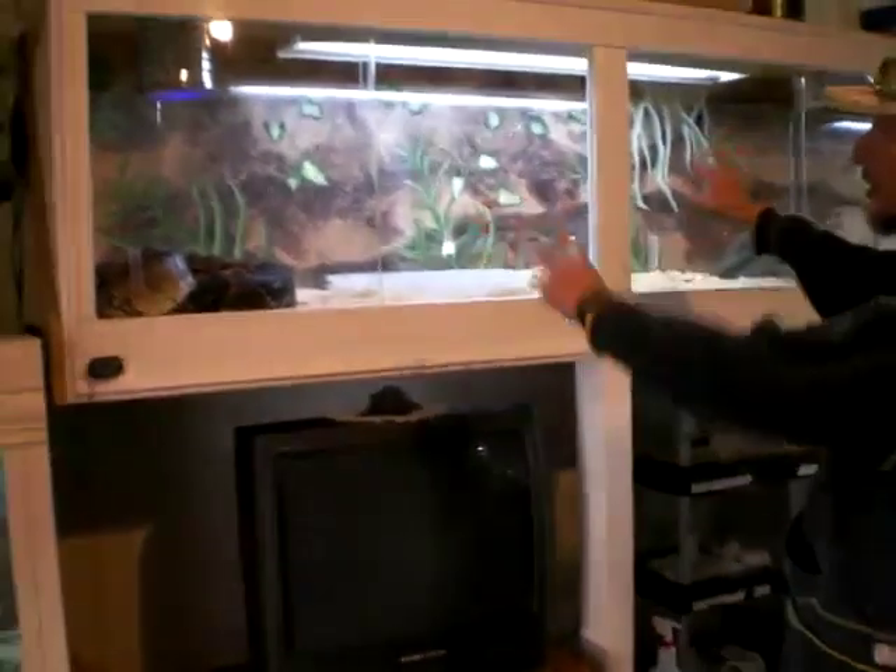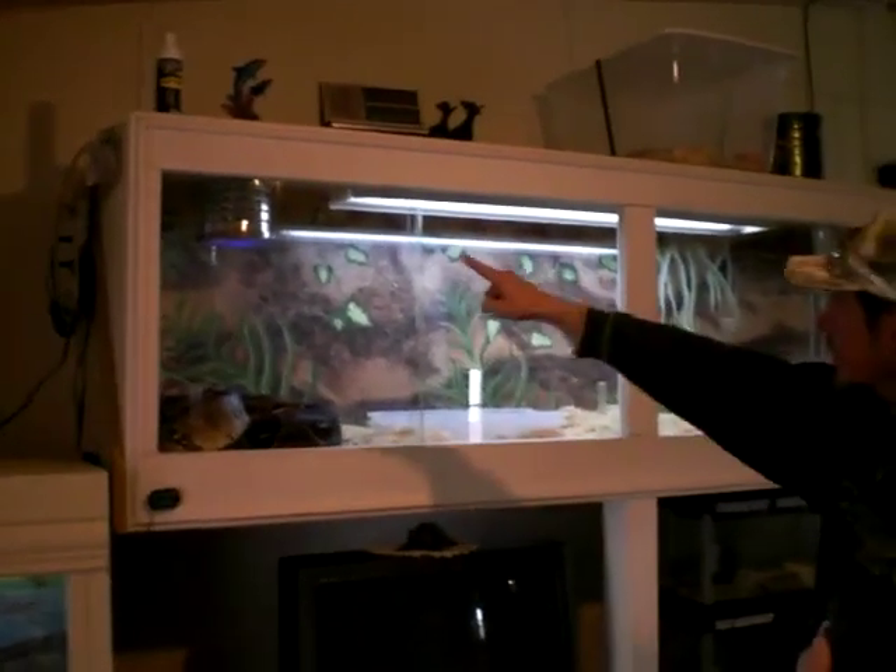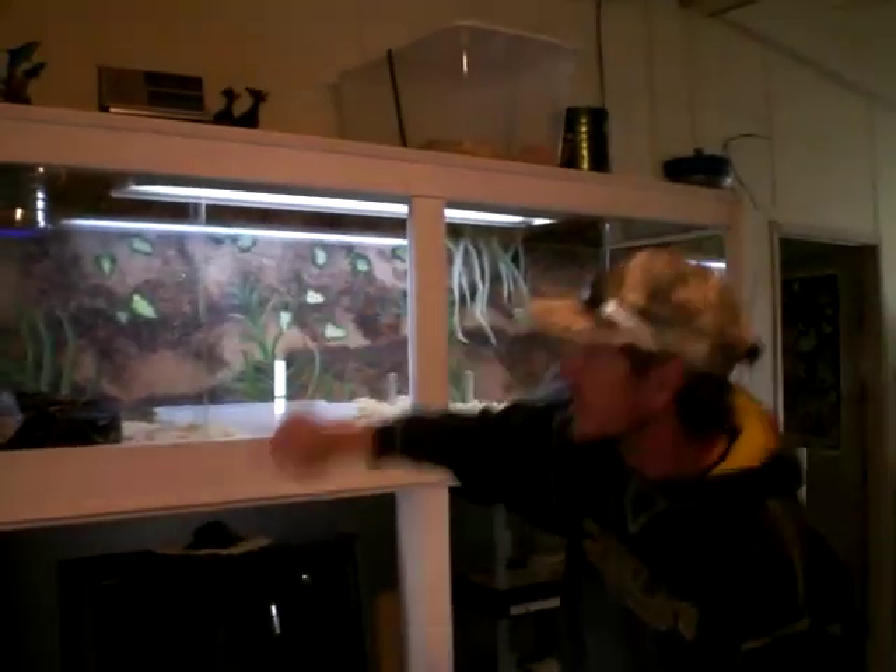And the whole thing is bolted to the wall on every stud. There's a bolt on the top, inside, and on the bottom.